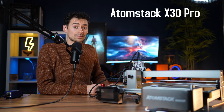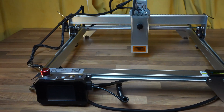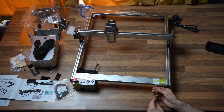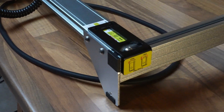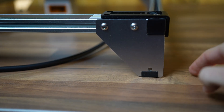The machine is called the AtomStack X30 Pro. Starting with the frame, on first glance the structure reminds me a lot of the cheaper 5 to 10 watt machines, but after assembling I can clearly see the parts are very sturdy and durable, made from solid steel. AtomStack reduced costs on aesthetics to maximize productivity — the legs don't look great and you can't change their height, but they are stable.